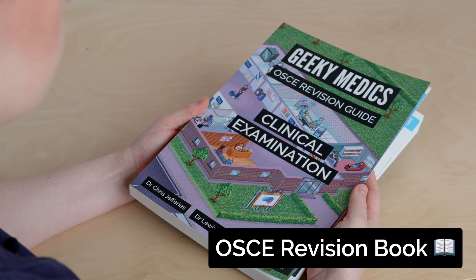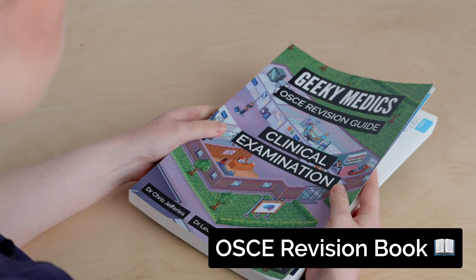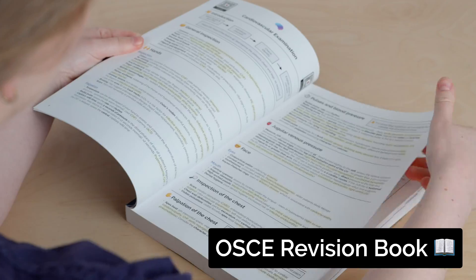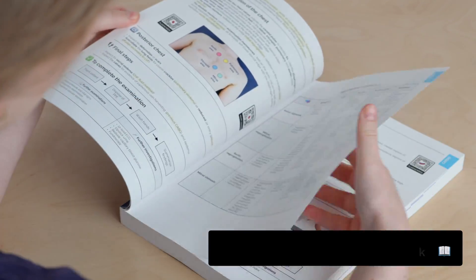If you liked this video, you'll love our textbook. The Geeky Medics Clinical Examination Guide summarizes all the key examination skills for your practical exams. Buy now at geekymedics.com.